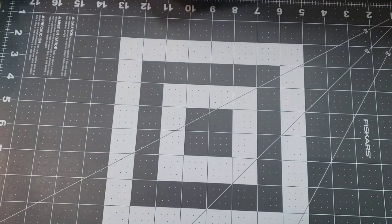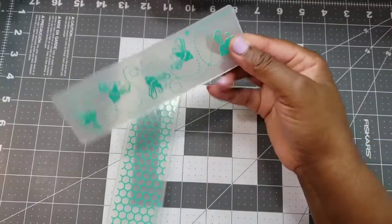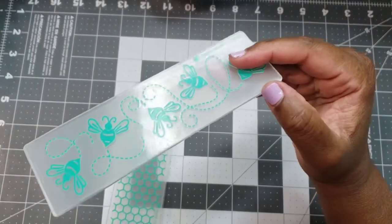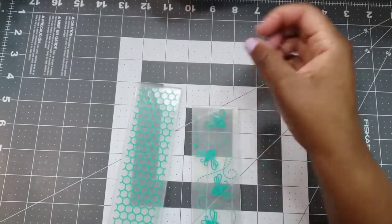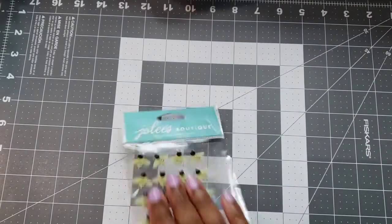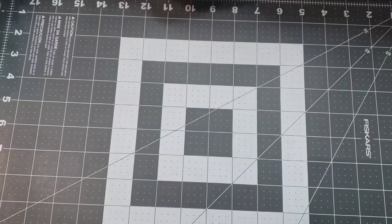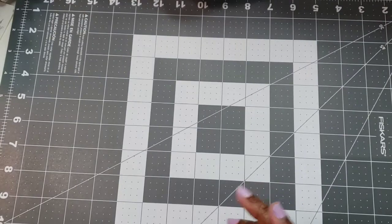The set also came with embossing folders, so I used the one with the bees and also the honeycomb one. And I used some Jolie's three-dimensional stickers. Now let me show you what I made.